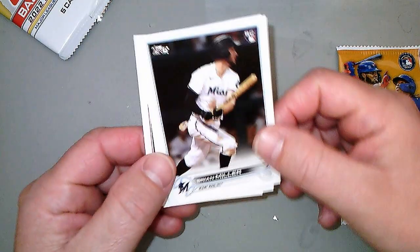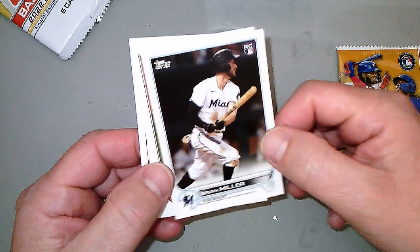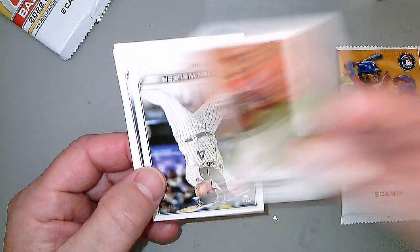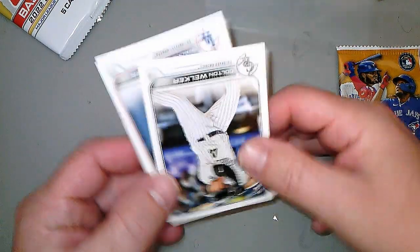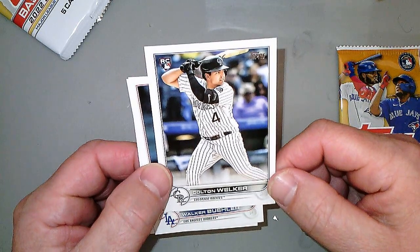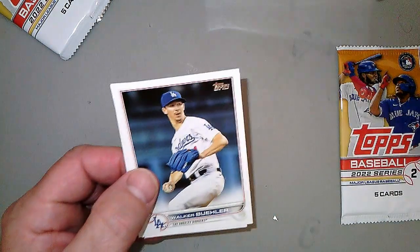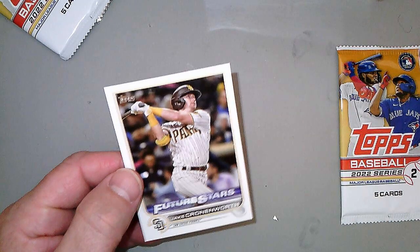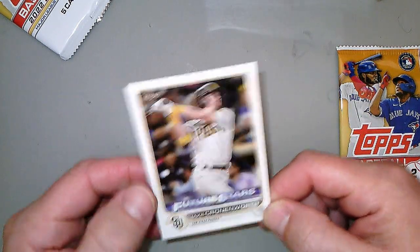We've got Brian Miller, rookie card. Jeff Hoffman, Cincinnati Reds, not a rookie card. Colton Welker — Wes Welker's son, maybe. Walker Buehler, I've never heard of him. We have a future star, Jake Cronenworth. I'll set him up there.